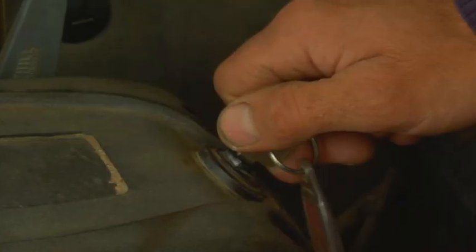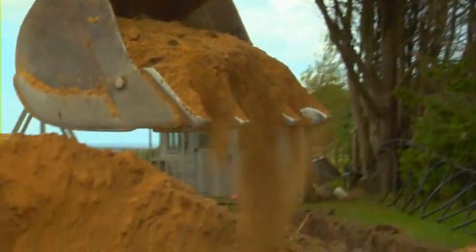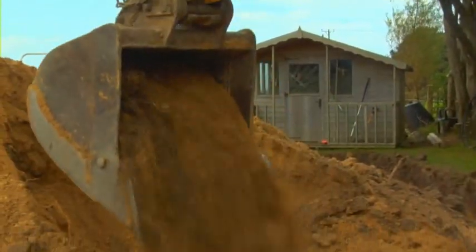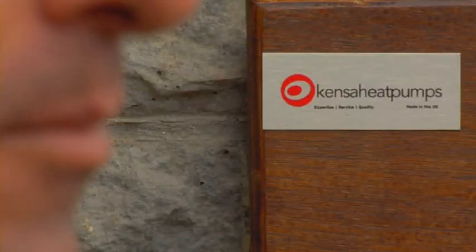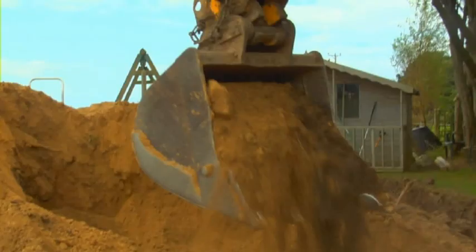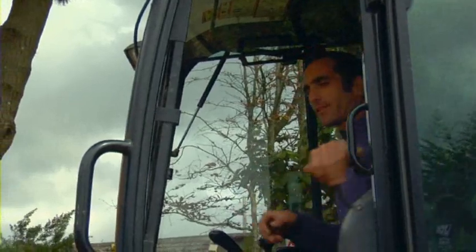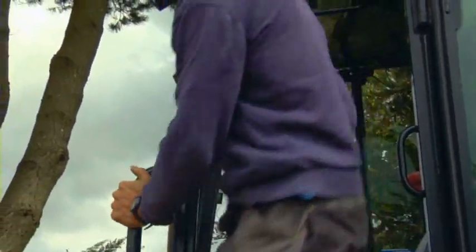Don't be daunted by the amount of waste that comes out and the backfill as you're doing the project. As an engineer, you may not be used to this, but it's very quick — it disappears. In average soil, you can dig a 40 metre trench, remove the waste and backfill it in approximately six hours.